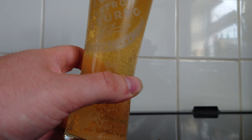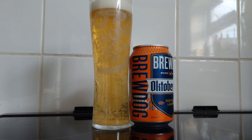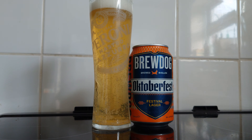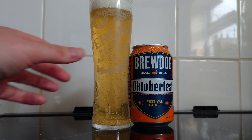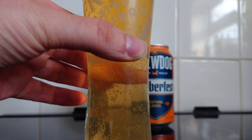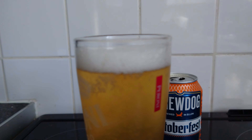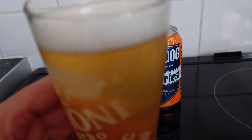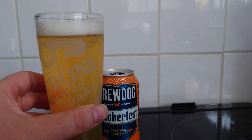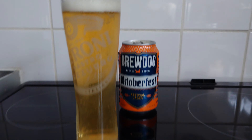But here we go, let's get on with a pour. As you can see it there, it's like a very straw pale yellow, lots of carbonation going on. If I lift you up, you can see the bubbles streaming and the small minimal head that is just hanging on. Looks quite nice, looks good — looks a bit pilsner-y rather than an Oktoberfest beer.